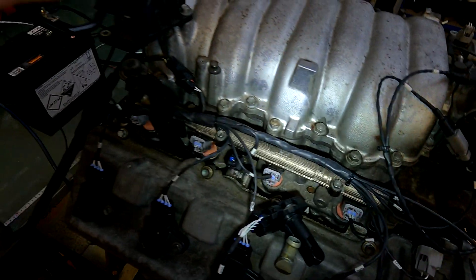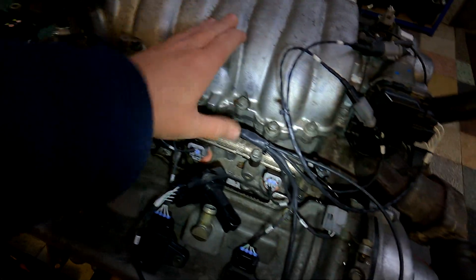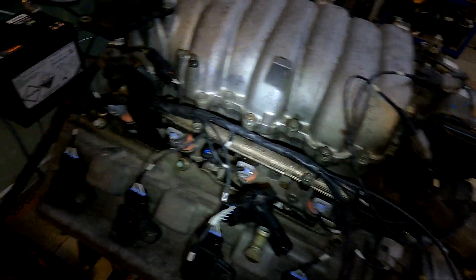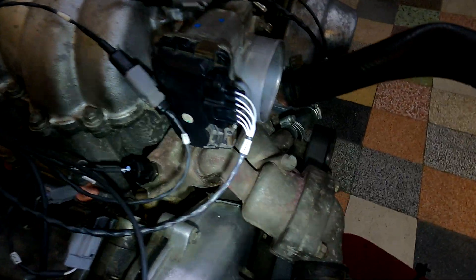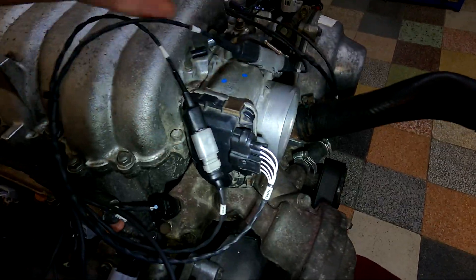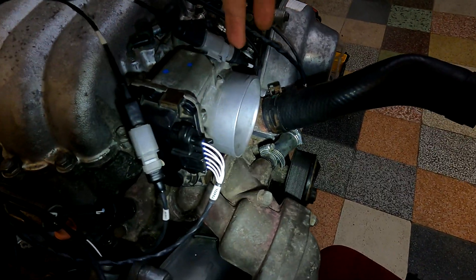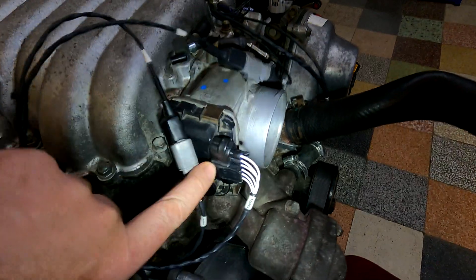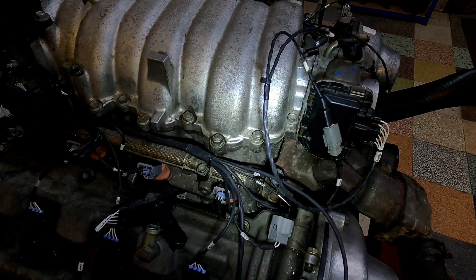Hopefully that's useful to somebody — maybe you wanted to run your 1UZ VVTI on a 3UZ harness and ECU and you're struggling for a throttle body. There you go. On a standard system you're going to have the separate TPS plug and the separate 2-pin plug, so you will have to do something similar to this — bring the 4 wires from the TPS over to this plug over here. But other than that, straightforward wire-in and you're done.